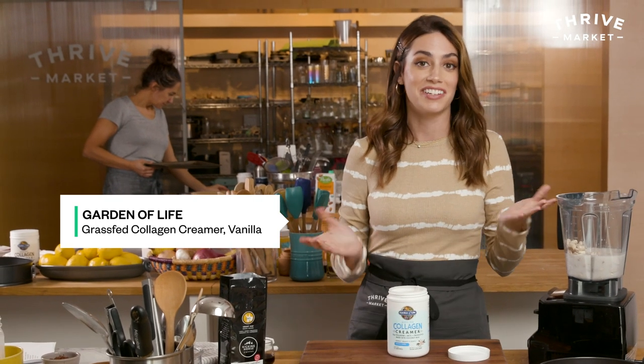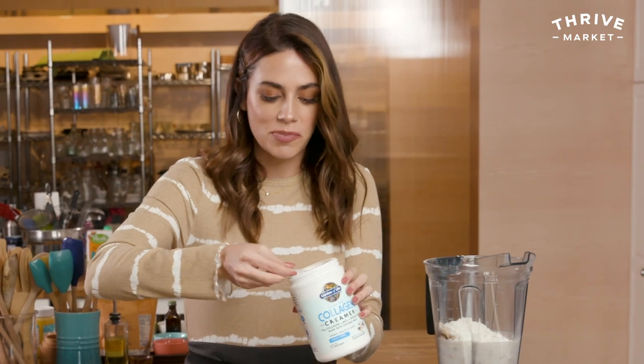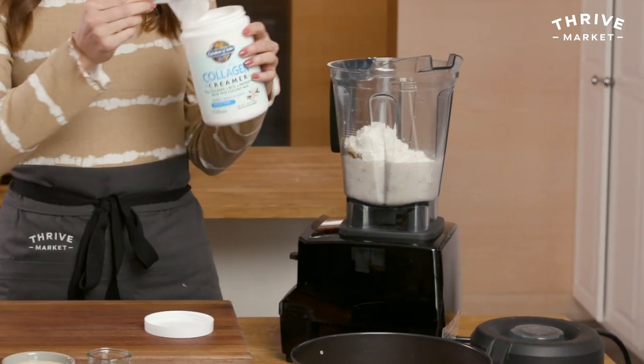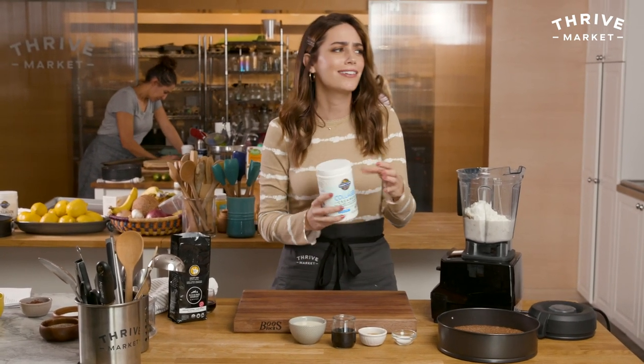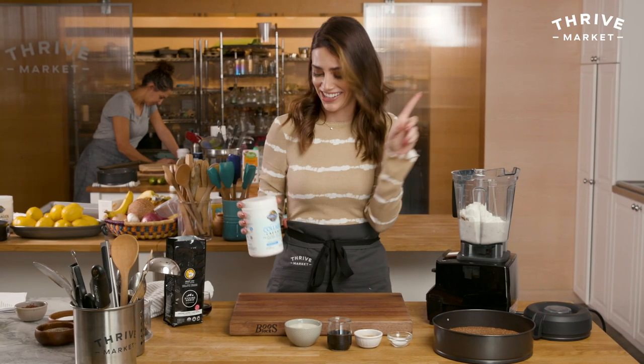They also have a chocolate flavor which would be kind of delicious too. This is a great, different way to use the collagen creamer. It has types one and two collagen, which is great for hair, skin, and nails. It supports energy, beauty, and joints. It has MCTs, probiotics, and prebiotics — baby's got it all. Garden of Life, you figure it out. I want to drink my coffee and I want my collagen all in one.